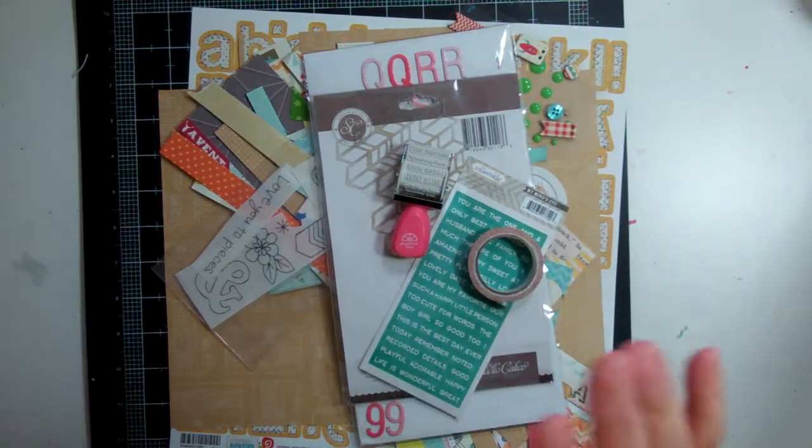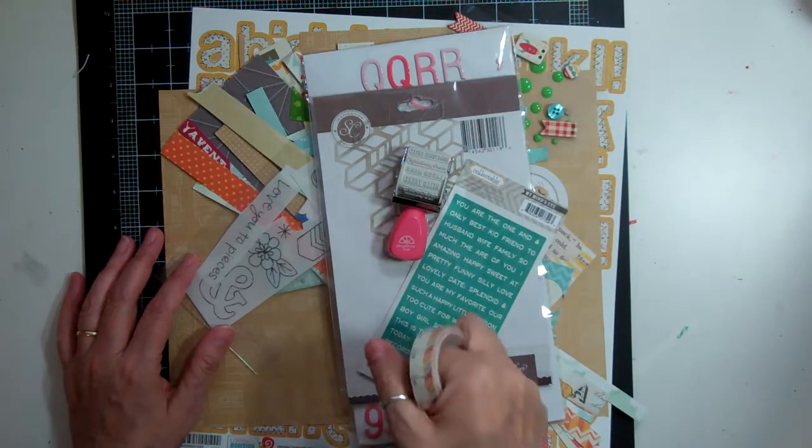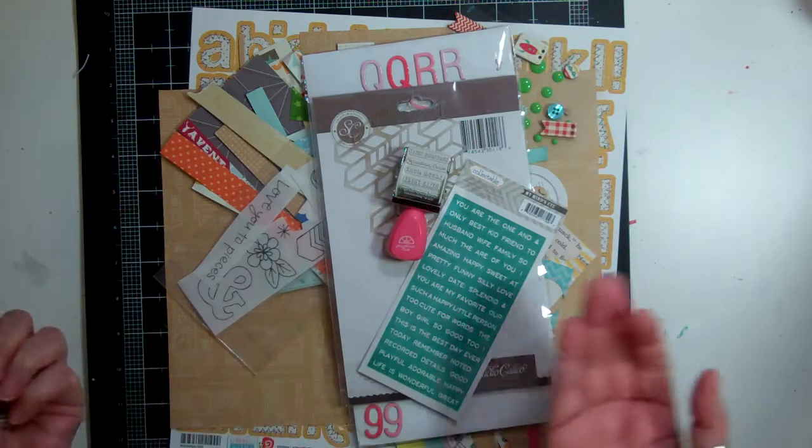Hi everyone, I'm here. This is Nicole. I'm here with a killikit video for the Neverland March Kit and I'm finally done with the kit and I'm just going to show you what's left.